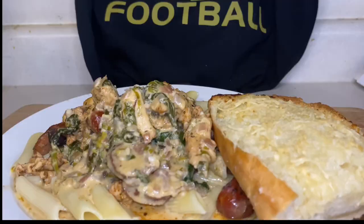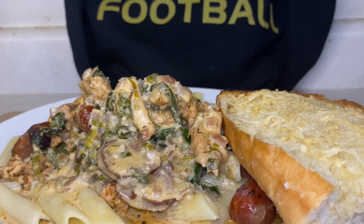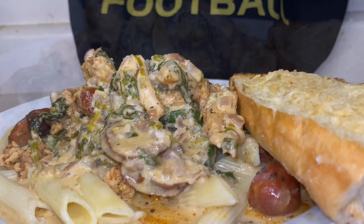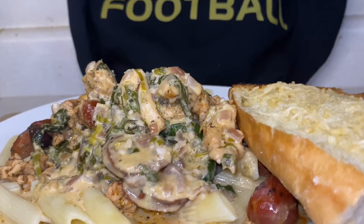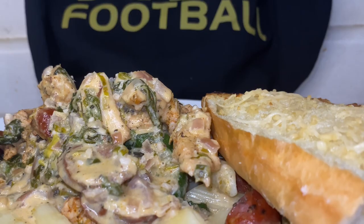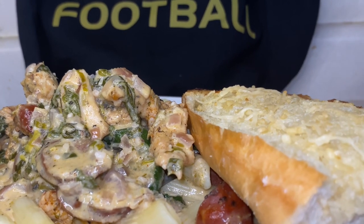Ready for football game day, ready for any sports game day, any occasion. It ain't just for football — this is for game day. And it ain't just for game day, it's for any day of the week. Let me know what y'all want to see. What I miss, I'll put it on the playlist. I'll see y'all on the next one. Thank y'all for watching.